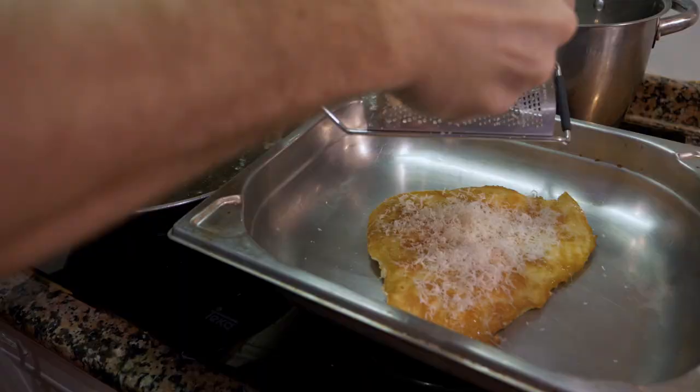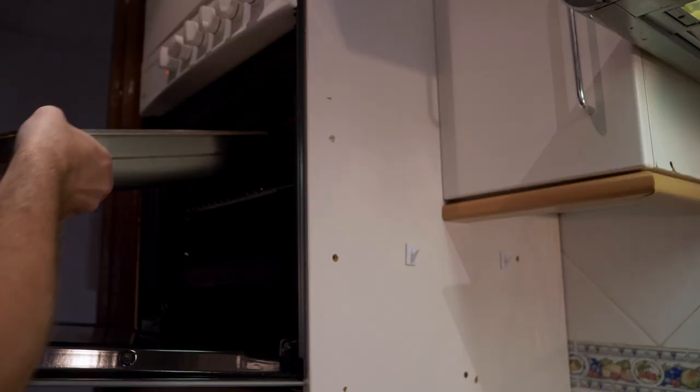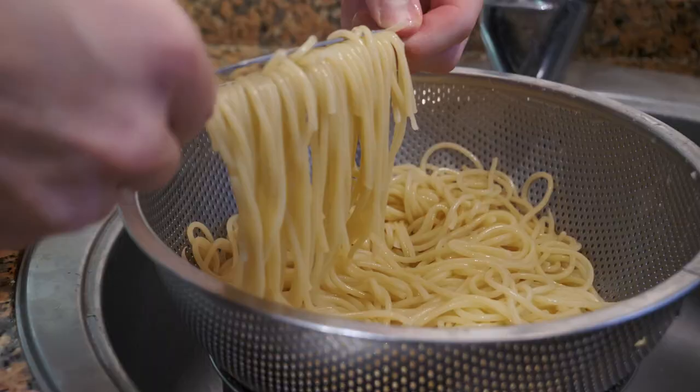Once the chicken is ready, take it off and add a little more Parmesan cheese — you can add mozzarella or another type of cheese on top — and just pop it in the oven to let that melt. Then we're ready to eat. We have everything ready: the chicken, the pasta, the tomato sauce, and I'm also going to make a little side salad.